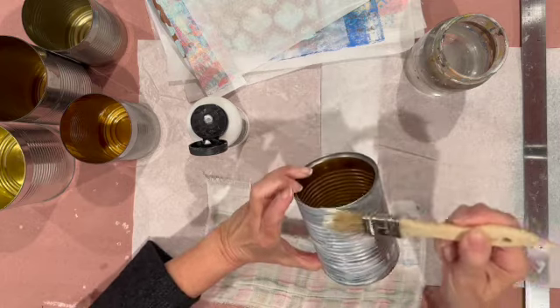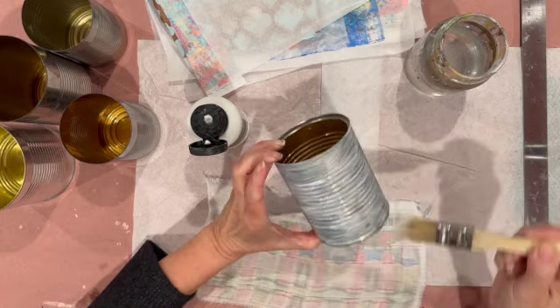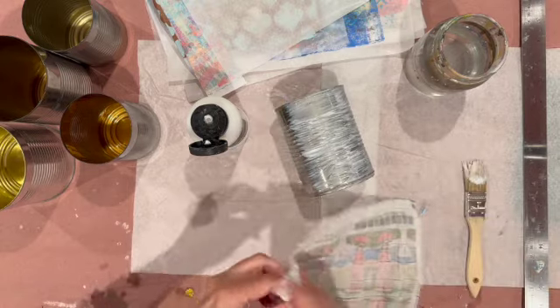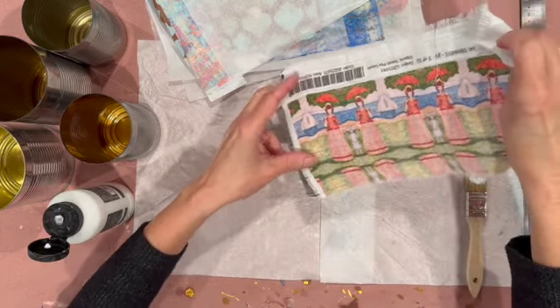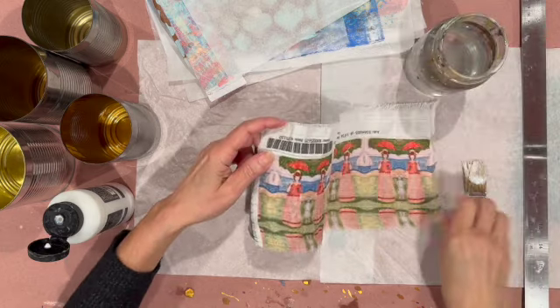So I'm applying a lot of matte medium, especially for the fabric. It's not a real thick fabric, but I just felt like I really needed to use a lot of matte medium — and I was right.